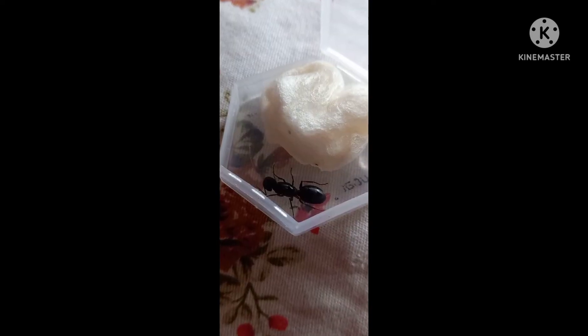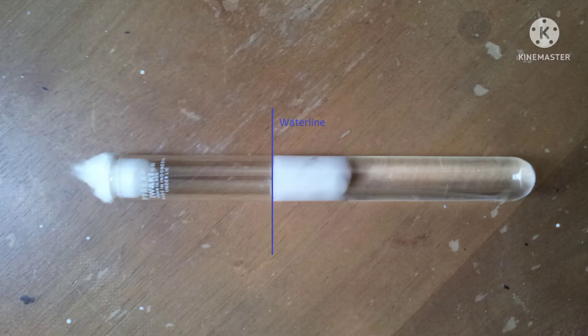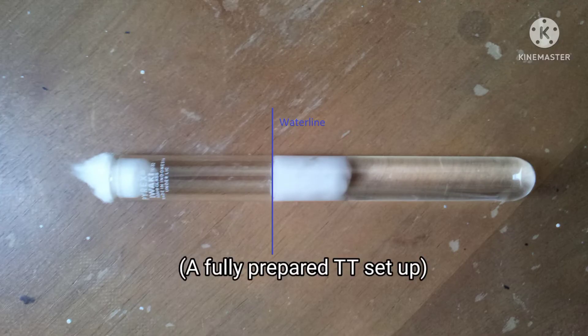The first step is to make sure your hands are sterile. The second step is grabbing your test tube. After grabbing your test tube, you fill water in it — just make sure it's not too much. I recommend filling it up to half. After that, take a little bit of cotton and slowly push it in, making sure it reaches up to the water level.